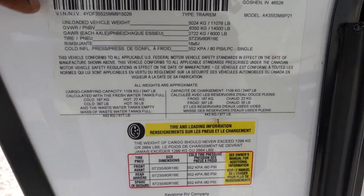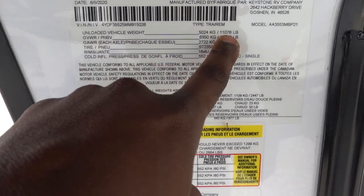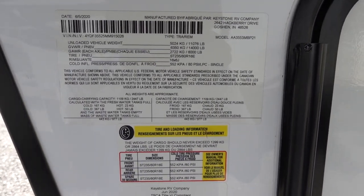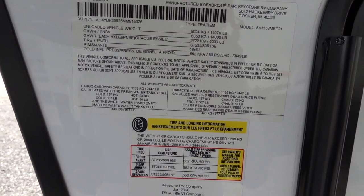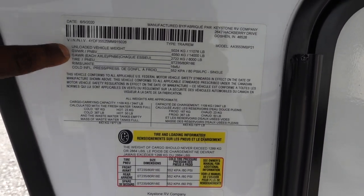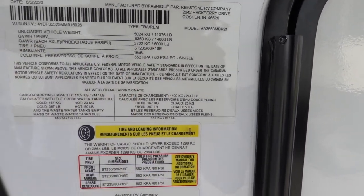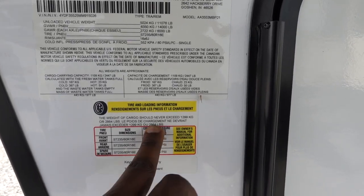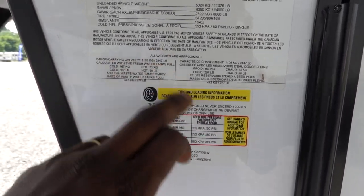Looking at the numbers for this rig with all options and features — it has a second AC unit which was optional — it's 11,076 pounds, so this is a really lightweight RV. You're still going to need a one-ton to tow it, though a gas truck would suffice. It has about 1,800 to 1,900 pounds of payload dry, so you're right under 2,000 pounds. GVWR is 14,000 pounds, gross axles are 6,000 pounds each, and total cargo carrying capacity is 2,864 pounds — calculated with the freshwater tank full.